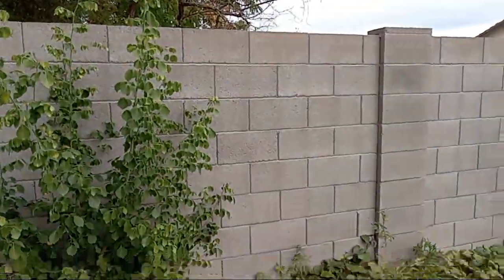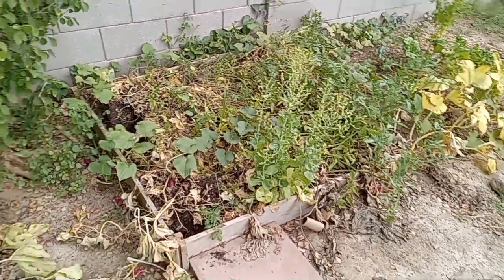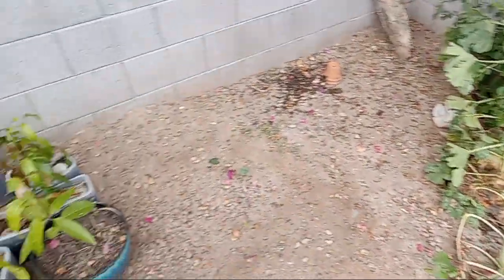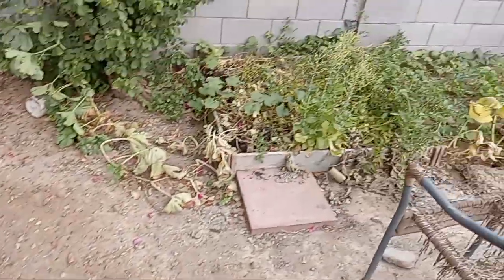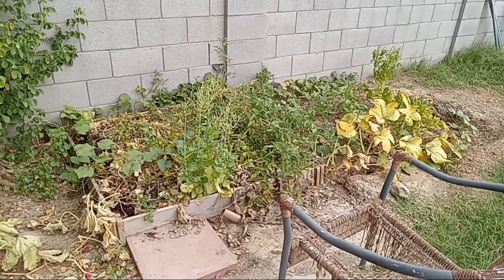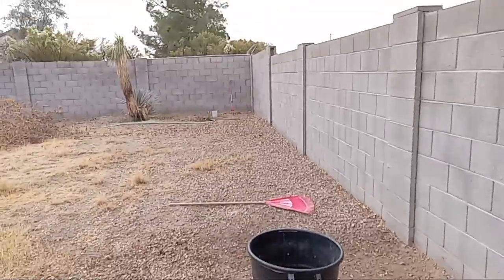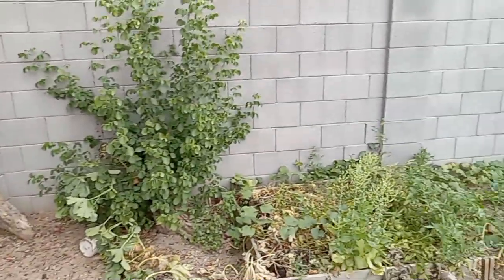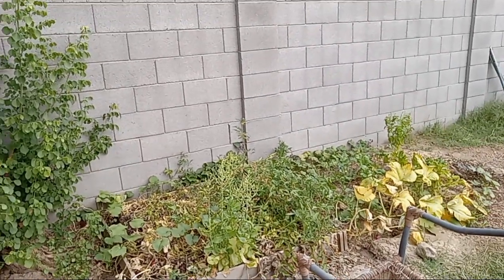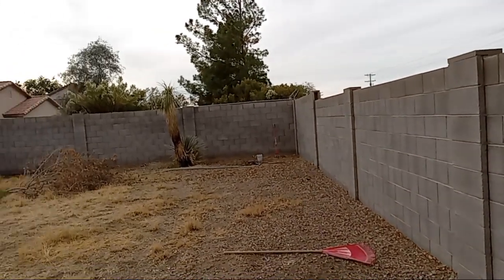And this is my neighbor's back corner right here. And this is where my garden is. And I'm like, oh my gosh, I'm so sorry. Yeah, that's probably from watering my plants. So I'm going to relocate the entire garden to that side of the yard because I felt so bad, and I don't want that to keep happening to my neighbor.